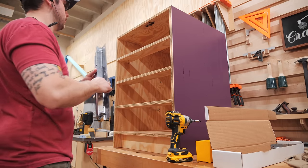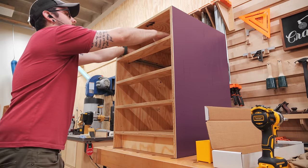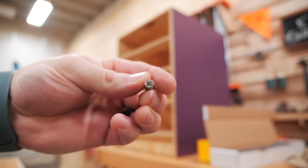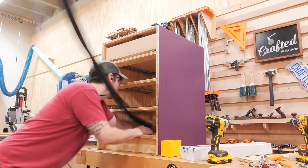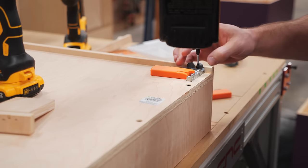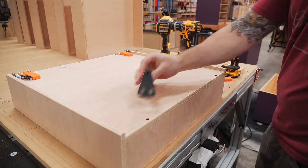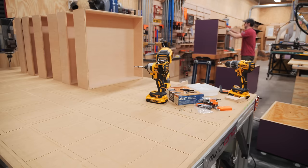Next I could get these Blum undermount drawer slides installed. As I mentioned, the mounting holes for the slides were already pre-drilled by the CNC, which made mounting the slides a total breeze compared to the normal process. These 5mm holes work with Blum system screws which have a deeper thread, allowing them to grab really well in melamine or MDF cabinets. I added 3 screws for each drawer slide and they were installed — no jigs needed. I did need a few jigs on the drawer boxes, starting with a jig to locate and mount the clips for these undermount drawer slides, which need to be spaced half an inch off the front of the drawer box. Using a Rockler jig, I also drilled the holes on the back of the drawer boxes which accept a locating pin built into the drawer slides.